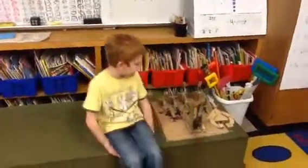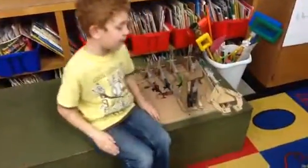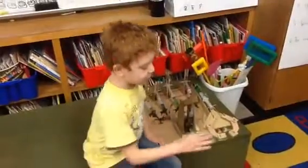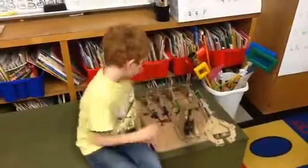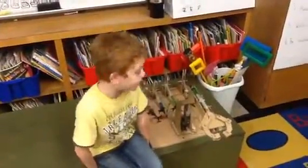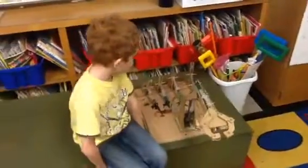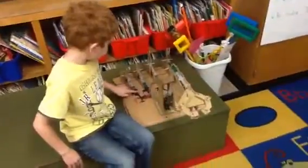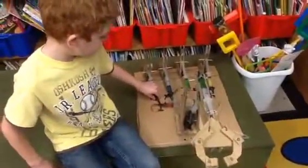Hey, everyone. This is what I made my robot out of. I made it out of toothpicks and cardboard and medicine things and some wires. And since we couldn't find food coloring, we used Kool-Aid. That was a good problem solver. And my dad used Flexio to cover this stuff so it can't leak.